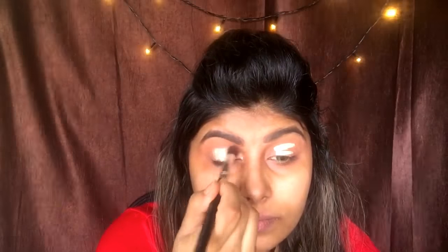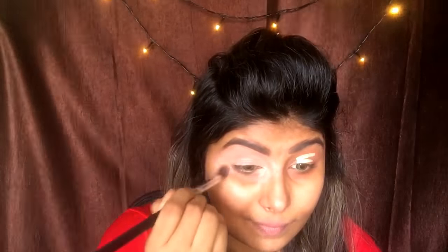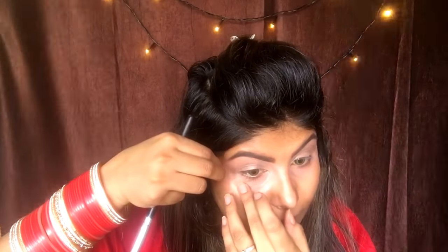First of all, I'm taking a concealer and just applying it over my eyes and I'm going to blend it using a brush, not forgetting the inner corners, and then applying it on the other eye as well.